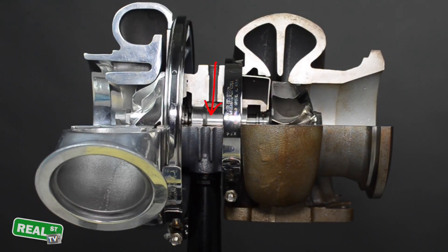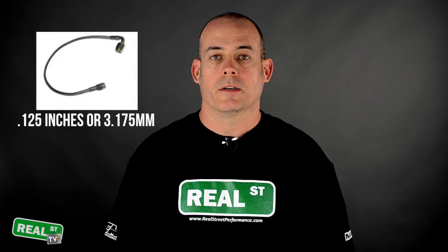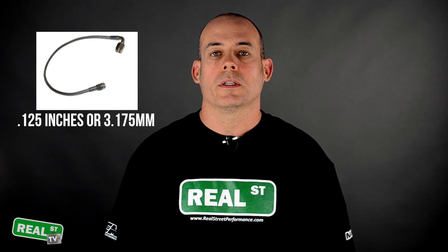The oil feed's job is to supply oil to the turbocharger to keep it lubricated and cool. As a general rule on most small and mid-frame turbochargers, we use a dash-3 feed here at Real Street. Assuming that your oiling system of your engine is working properly, this will be just fine.